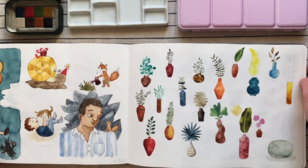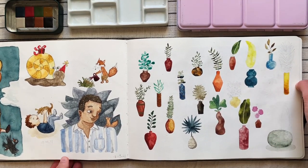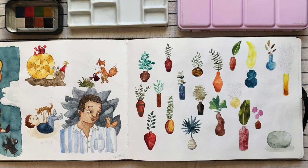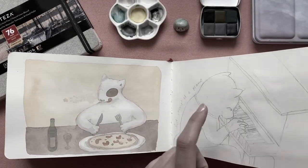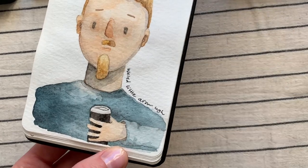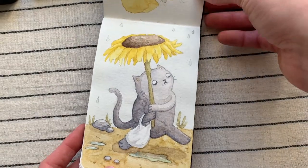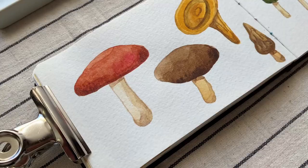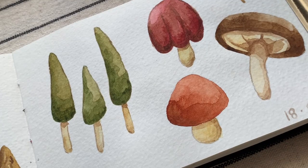I'm happy to report that this paper works very well with erasers. You can erase to your heart's content as long as you're not extremely heavy-handed — you're not going to damage the surface. That's a nice change from the Arteza sketchbook I reviewed, which was absolutely terrible: you couldn't erase anything without damaging the paper immediately. With Moleskine you can sketch and erase fine. I also haven't had any problems using washi tape or masking tape on this paper.